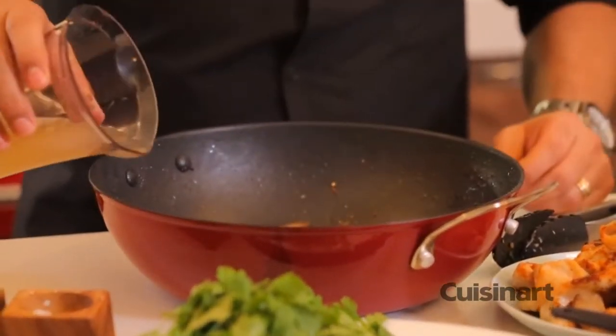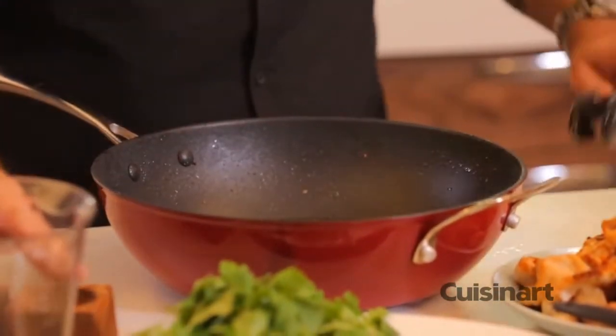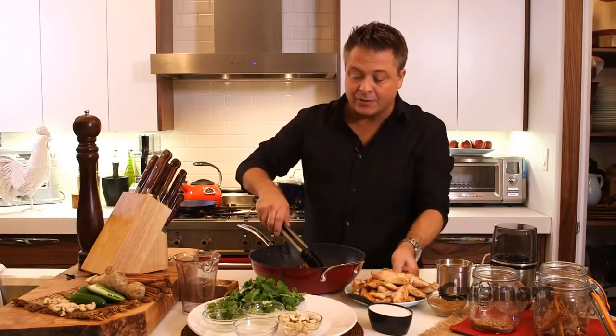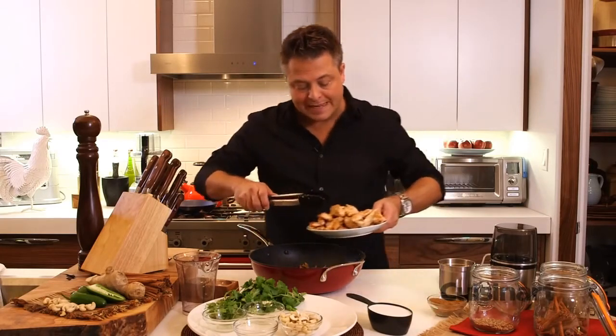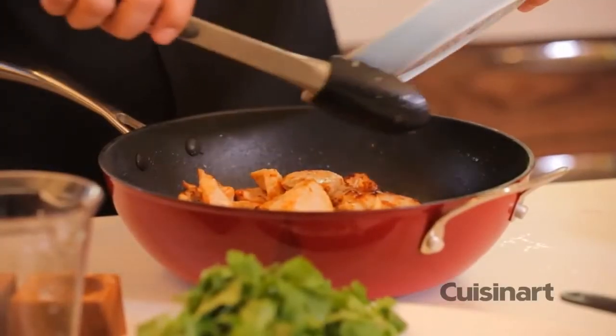Let's deglaze with some chicken stock, and you can see even off the stove I'm able to deglaze. Mix that up a little bit. Now the chicken goes back in with all those beautiful juices. Gorgeous.